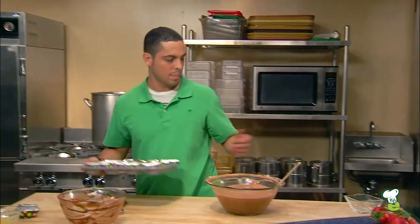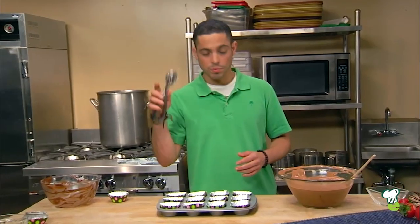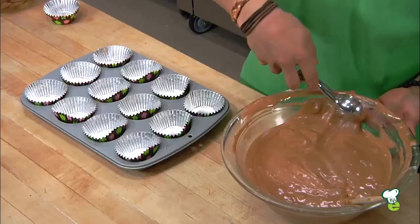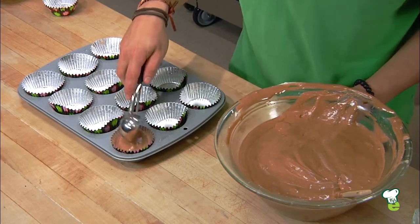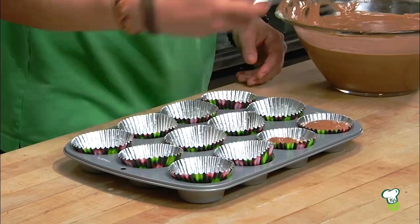Take your prepared muffin tins. The easiest way to fill a cupcake tin is actually with an ice cream scooper — it's going to keep everything nice and clean. You want to fill these up about three-quarters of the way. Remember, they're going to fluff up, and if you fill them too much they're going to go over the top and not look as pretty.